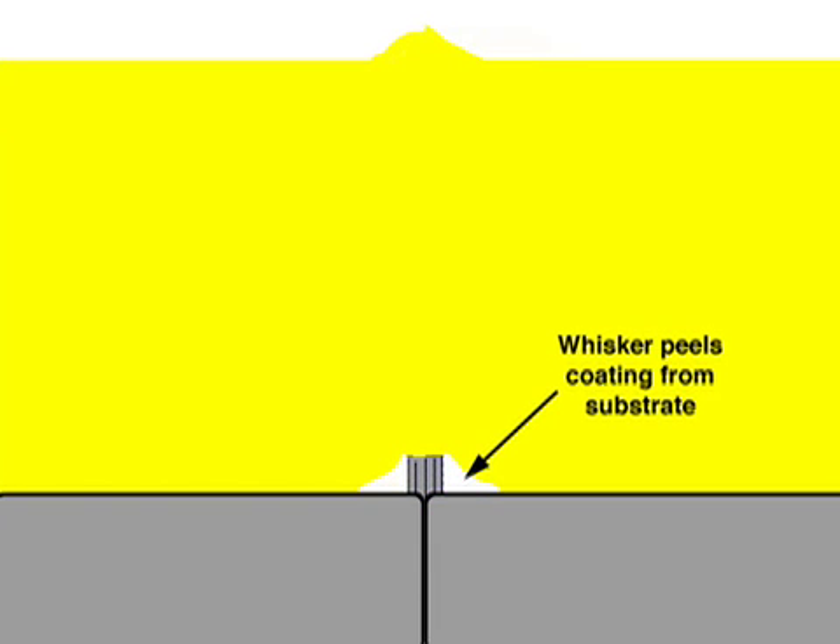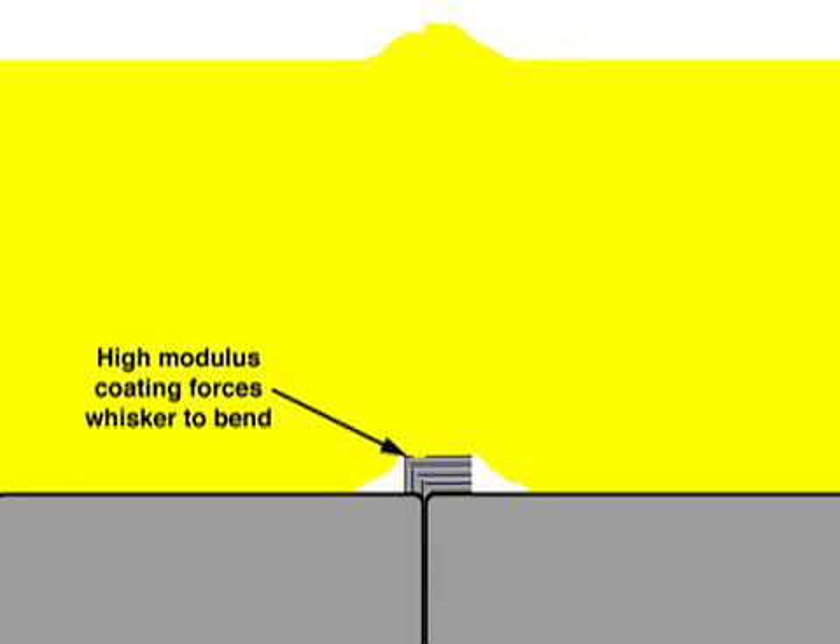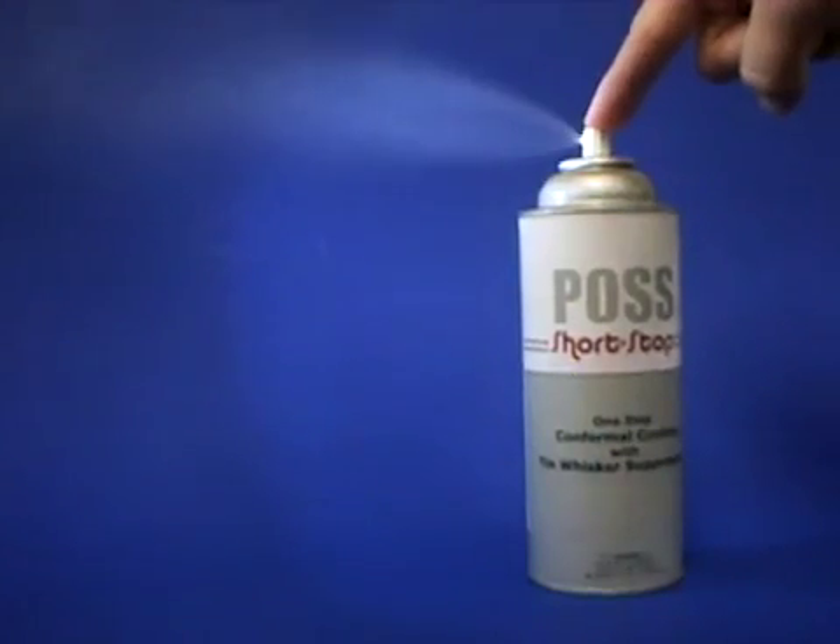If whiskers do begin to form, Shortstop's high-modulus polyimide matrix will force the whisker to buckle and fold under the coating, preventing any whiskers from contacting uncoated components.